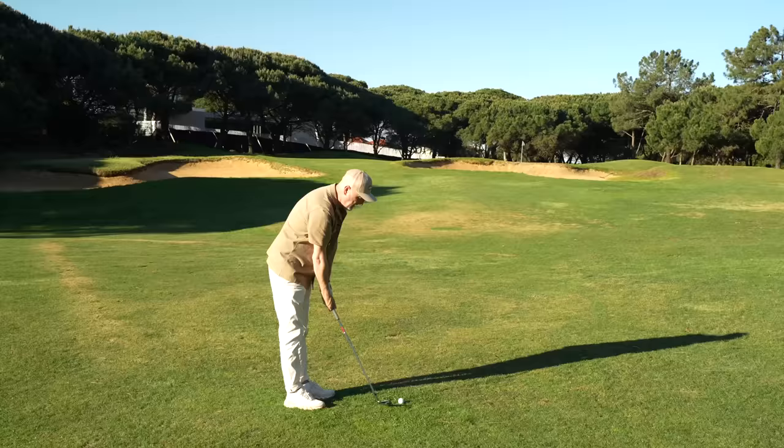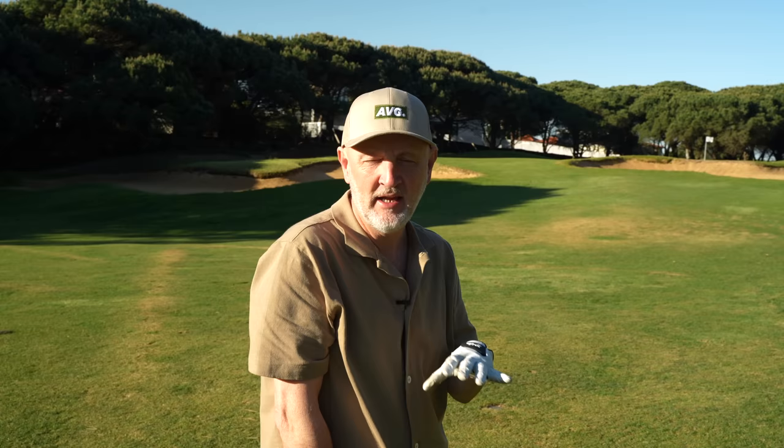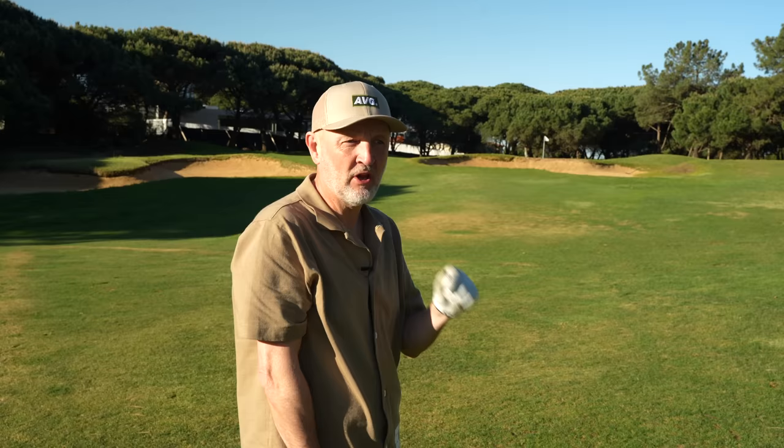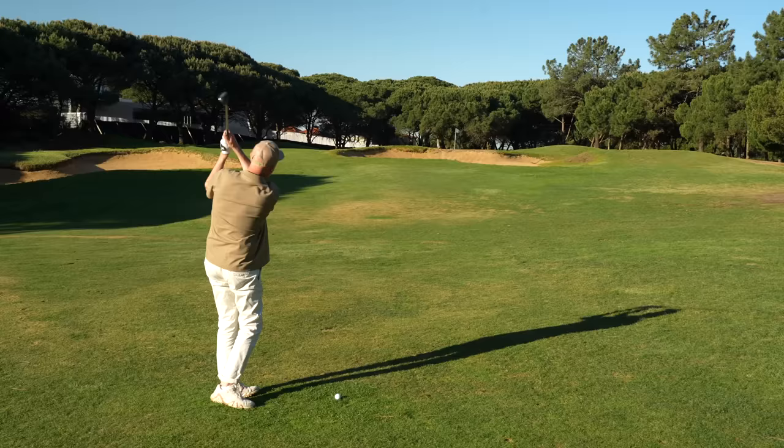Before I go further and try a wedge into this tucked-away pin — quick question for you: how many of you have actually played Zexio product in the past, and how accessible is it as far as you're aware? That's going to be a key thing for me. I could give an absolutely glowing review — and so far I'm liking what I'm seeing — but can you actually get hold of these clubs? That's the key. Anyway, back to the wedge shot — this is not a Zexio product, by the way.